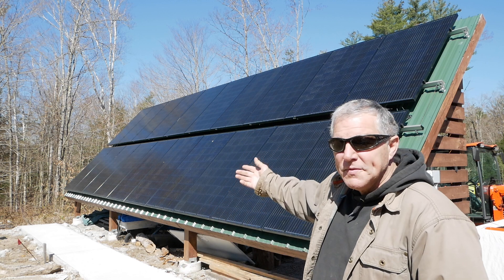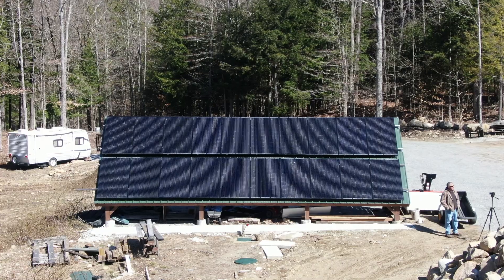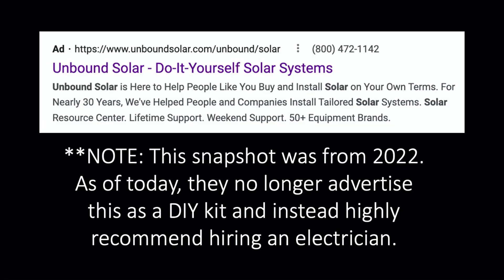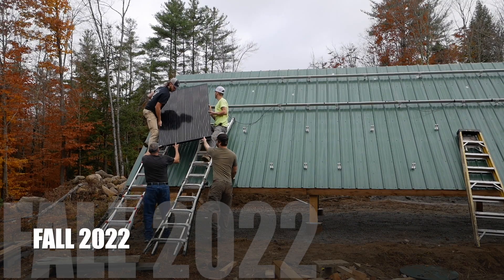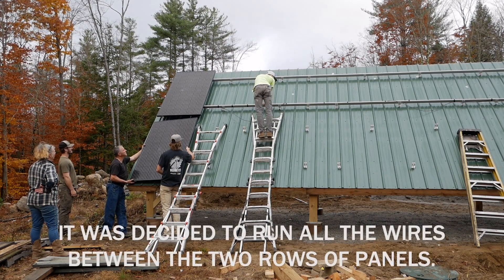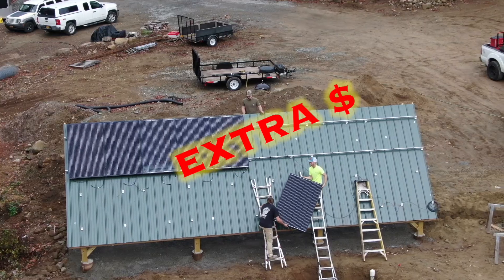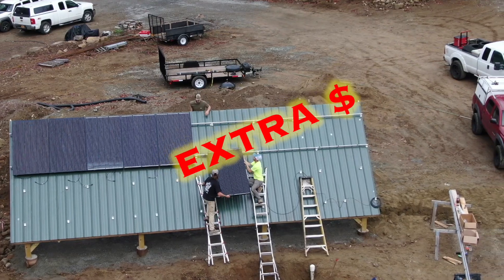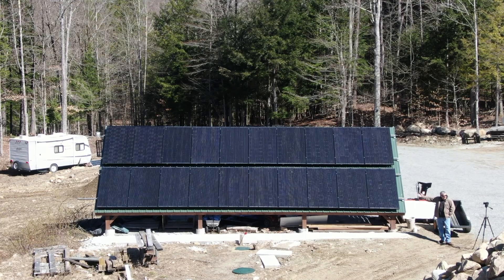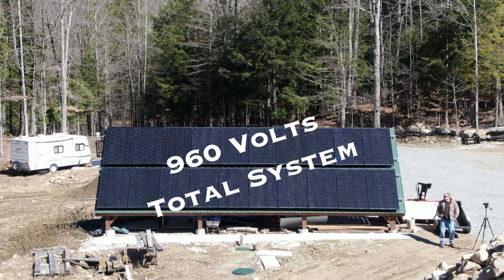Behind me are 20 320-watt solar panels, 48 volts each. Even though they advertise this kit as a DIY system, we chose to have an electrician wire the whole thing in for us. We have two strings of 10 each, so each string is wired in series for a total of 3200 watts.